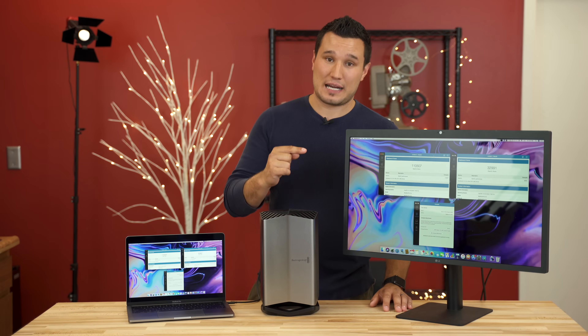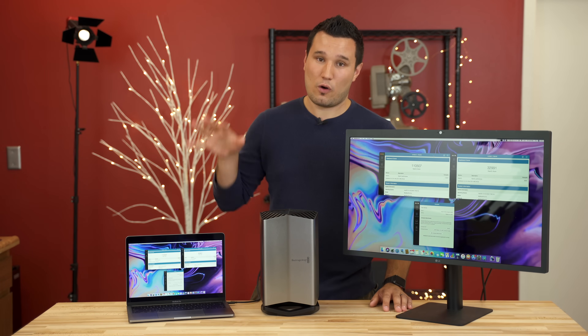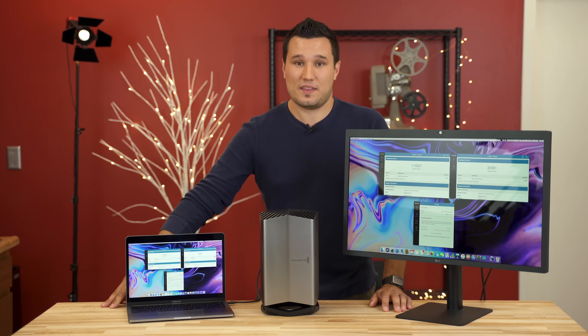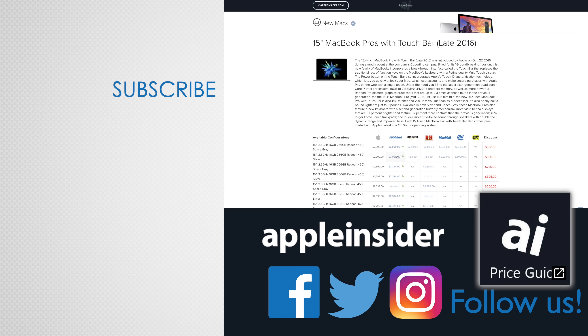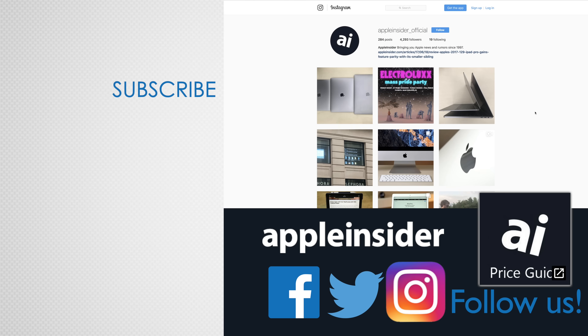This has been Max. Make sure you're subscribed and have notifications enabled. Don't miss the video where we test out all the brand new features of the 2018 MacBook Pro, and I'll see you in the next one. If you enjoyed this video, like it and hit subscribe. Also check out our price guide, which makes it easy to find the best deals on Apple products — updated daily. Follow us on social media and we'll see you next time.